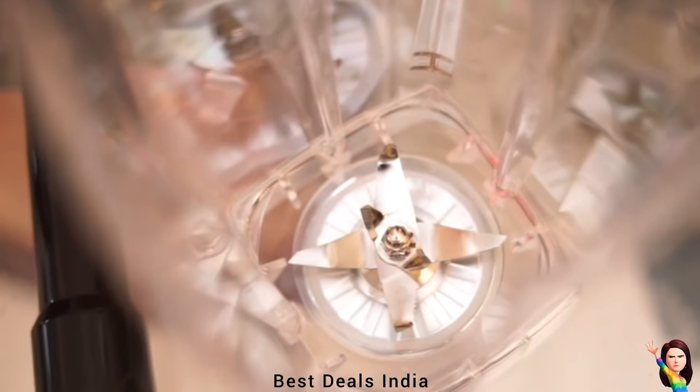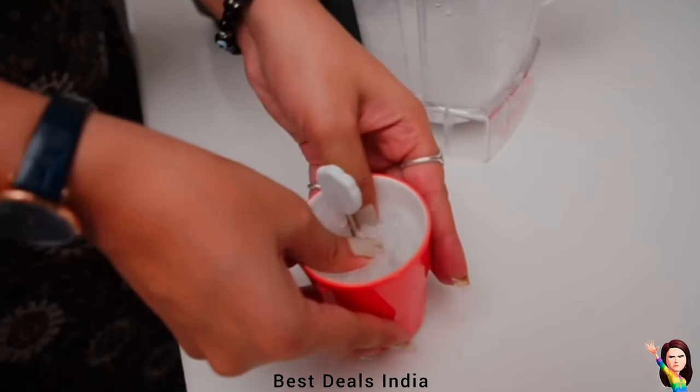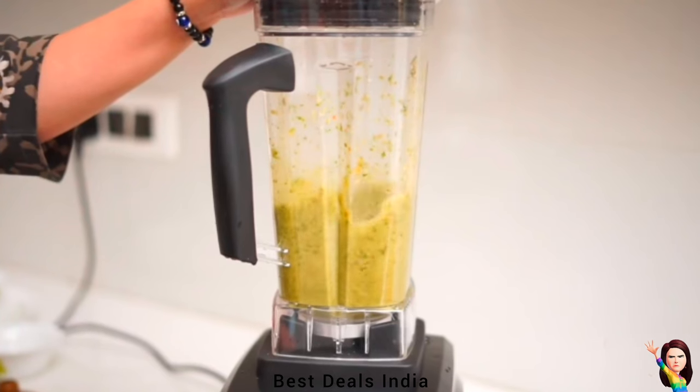High-speed blenders are able to perform certain tasks that regular blenders are not able to do — for example, make nut butters, grind coffee beans, and create really smooth drinks.